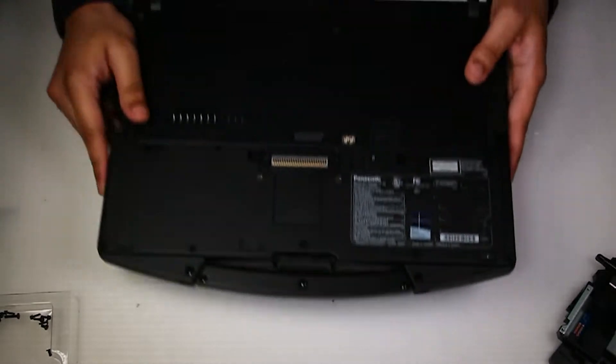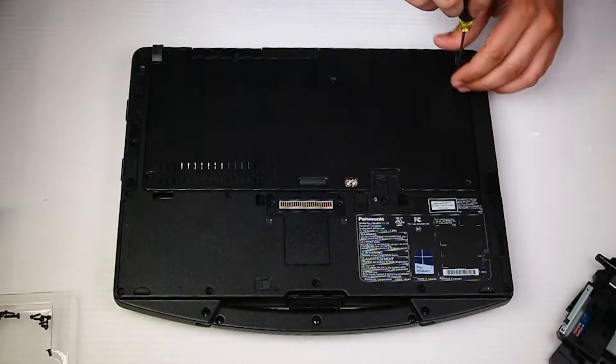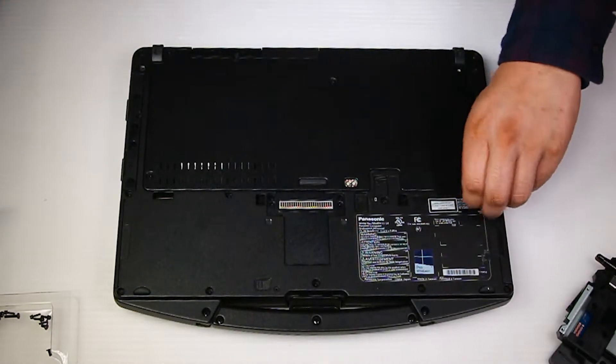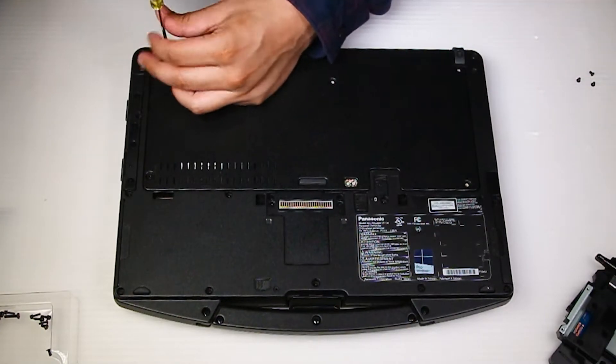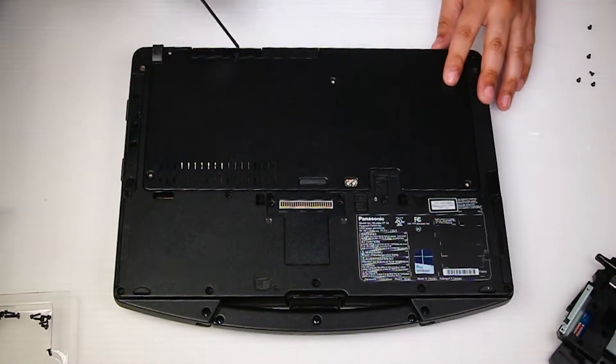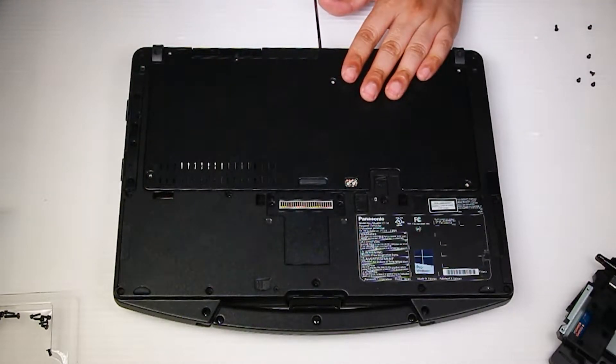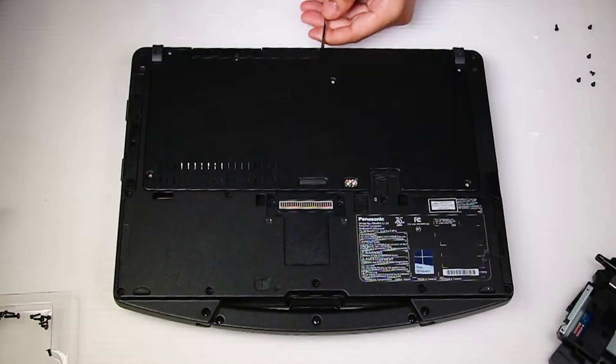First thing you want to do is flip the unit over. You want to remove all the screws on the bottom plate, including the two down here. Once all the screws are removed, you can take that cover off.